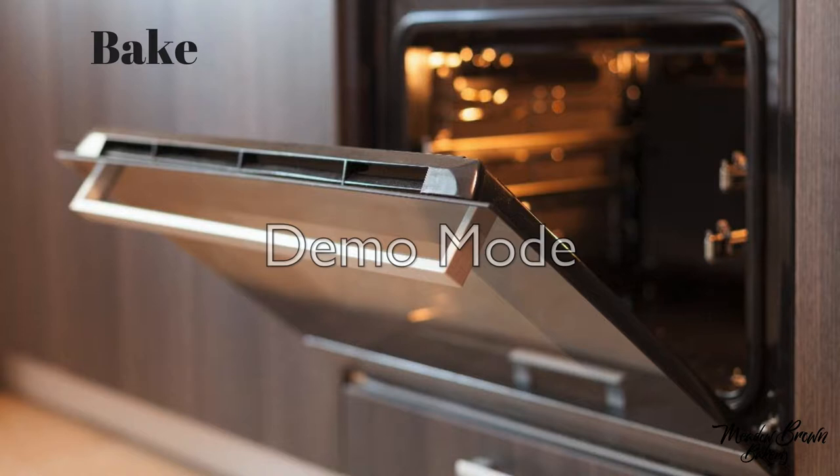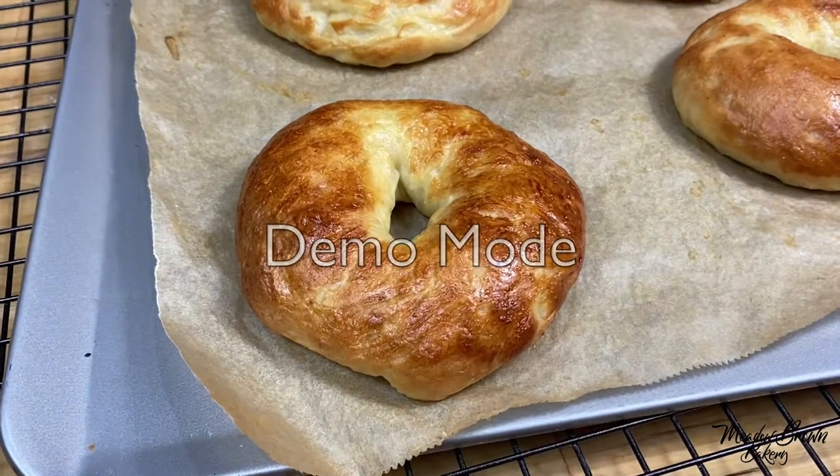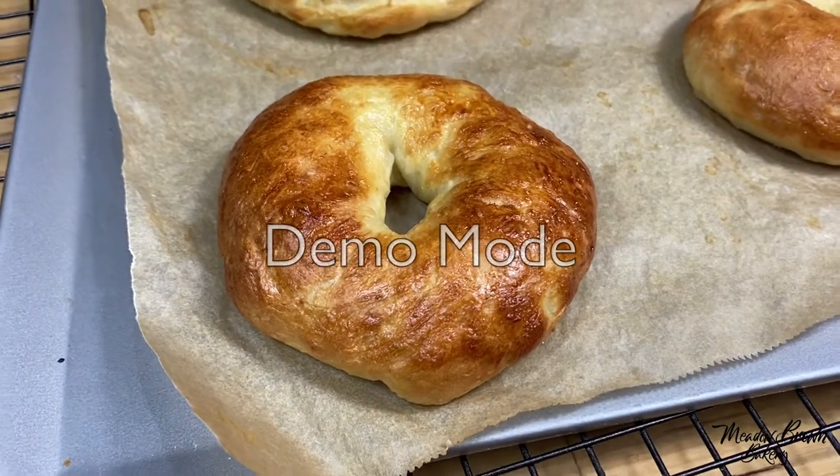Bake these in the oven for about 20 to 25 minutes until nice and golden brown on top. Remove them from the oven and then put them on a cooling rack to cool completely.